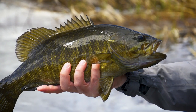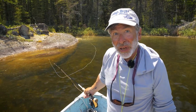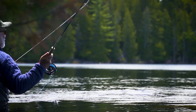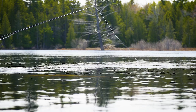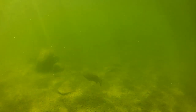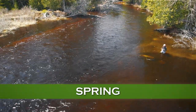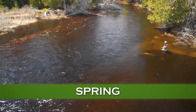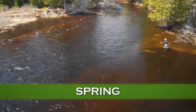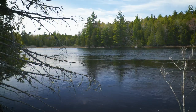Welcome to the Orvis Guide to Fly Fishing. Bass are fun no matter where you catch them and no matter how big they are, and they can be found almost all around North America. We're going to explore the seasons of bass because bass fishing is different depending on the time of year and the time of day and what the bass are doing.